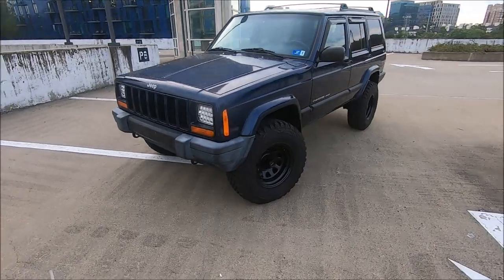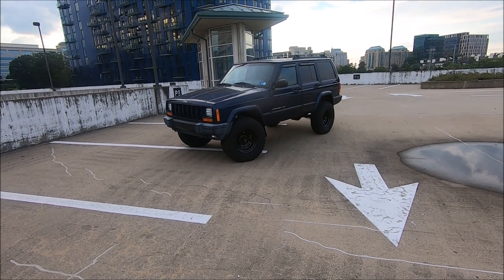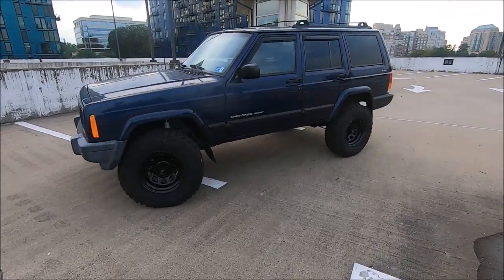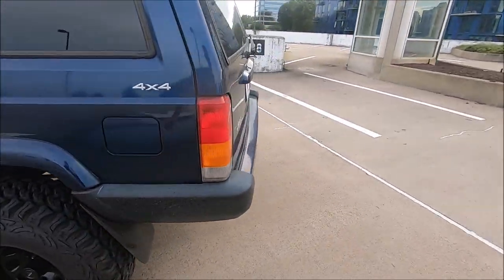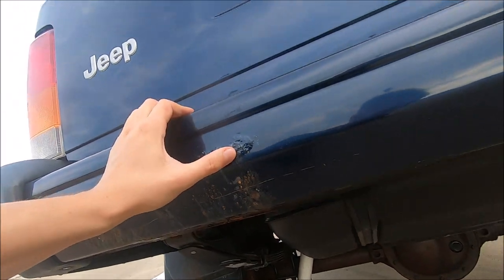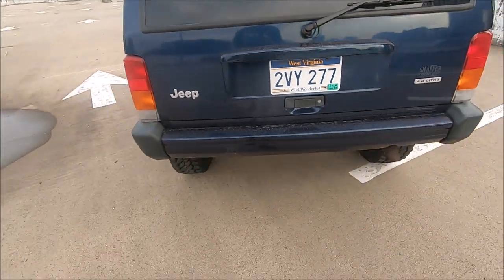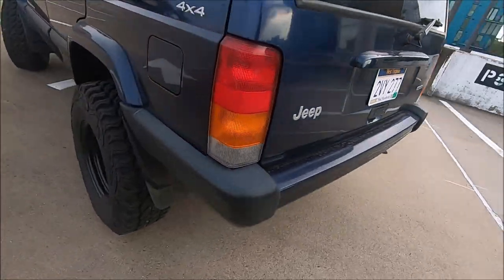Now that the cooling system is taken care of — the main subject of my channel for the past month — you might be wondering what's next for the Jeep. Before the cooling issues came up, I was talking about getting the rear bumper replaced because of rust. There are a few rust patches, and that's the main issue I want to get taken care of. Replacing the bumper end caps is also on the list since the front ones are pretty faded.